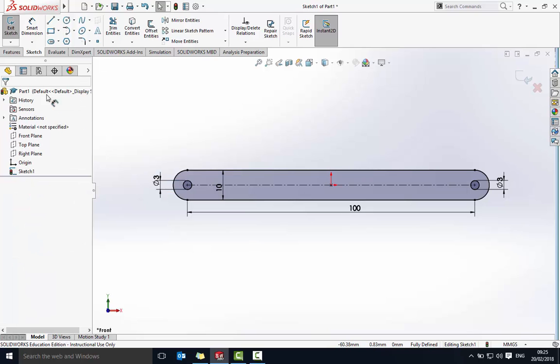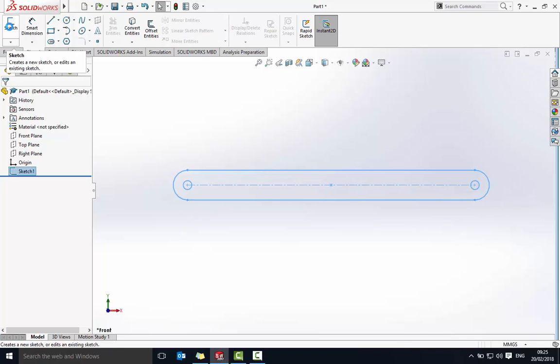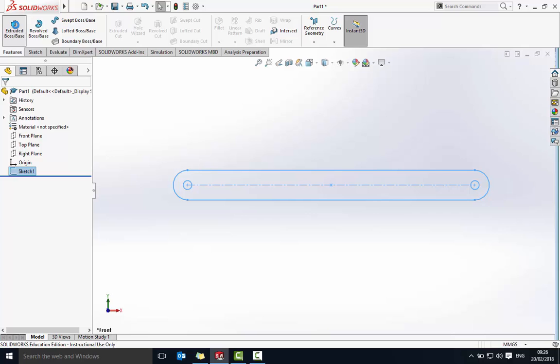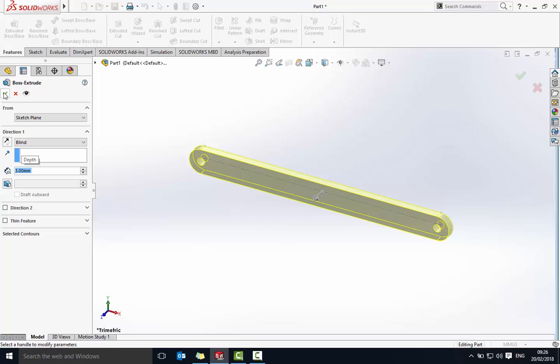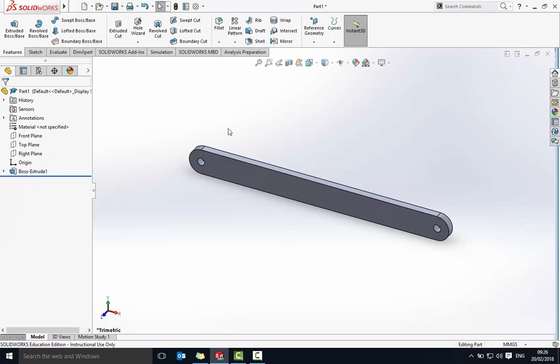I'm now going to exit the sketch because we're going to extrude it. Go into Features, Extrude, and change that to three millimeters. Say okay. So there's my first piece.